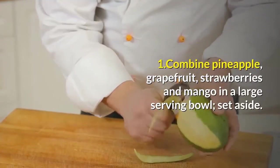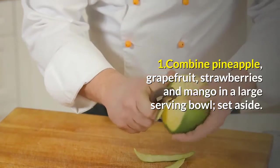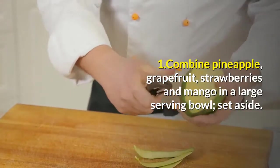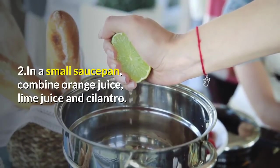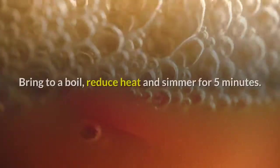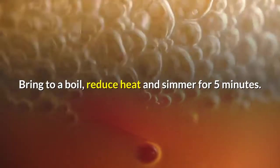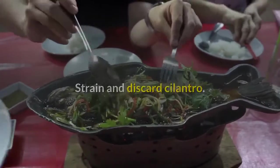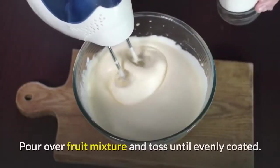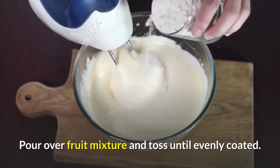Step 1: Combine Pineapple, Grapefruit, Strawberries, and Mango in a large serving bowl; set aside. Step 2: In a small saucepan, combine Orange Juice, Lime Juice and Cilantro. Bring to a boil, reduce heat and simmer for 5 minutes. Strain and discard Cilantro. Stir in Honey. Pour over fruit mixture and toss until evenly coated.